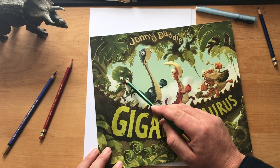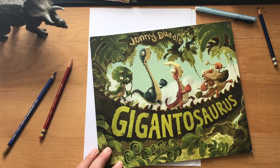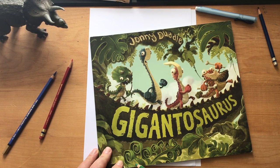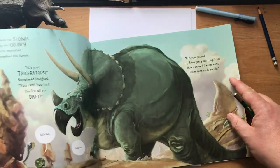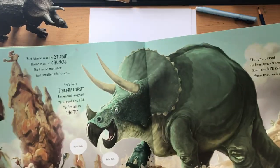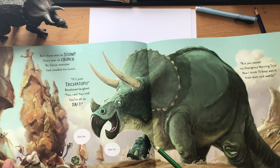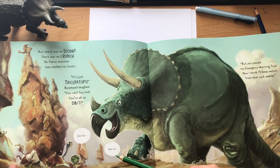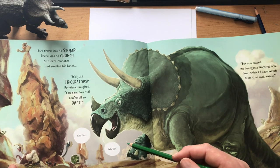It's the triceratops called Finn from my book Gigantosaurus. In the book I kind of imagined Finn was a girl, but anyone who's read the book might have noticed that when Finn meets her dad — he's a much bigger triceratops — she says hello dad and he says hello son. I only noticed that when the book came back from the printers, all the way from China.